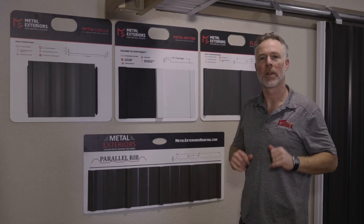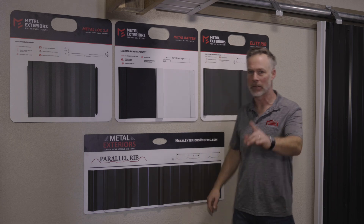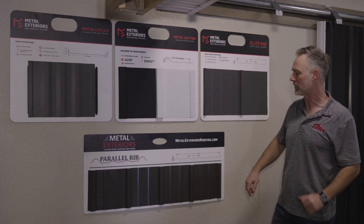Hey guys, this is Jeff with Bower & Sons in Fort Wayne, Indiana, and I want to cover four quick types of metal because you need to know this.